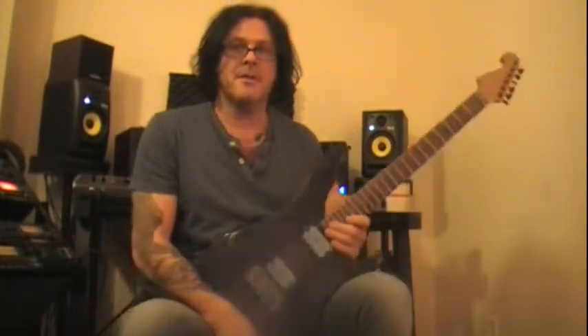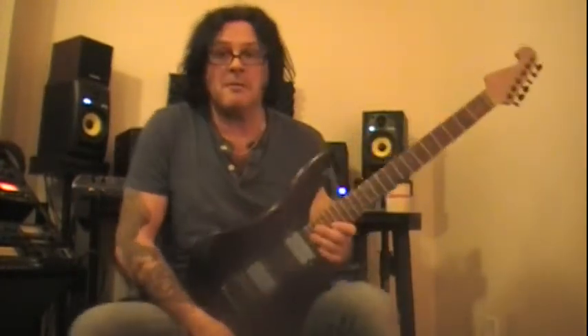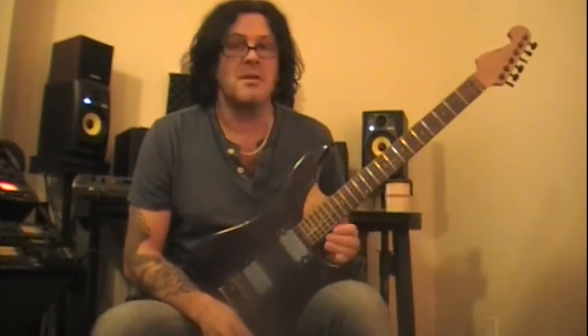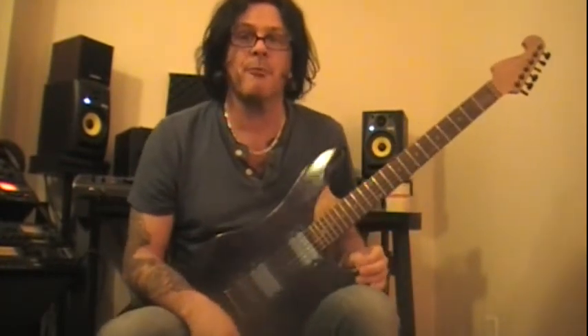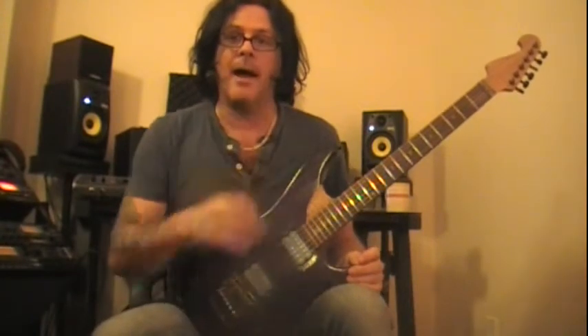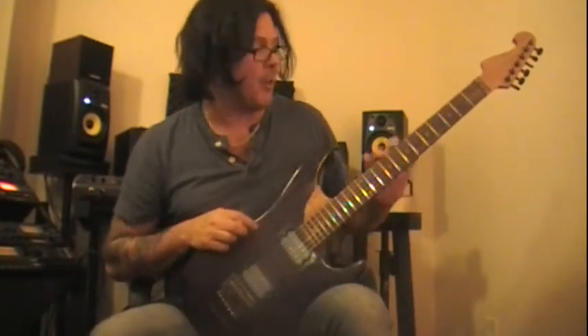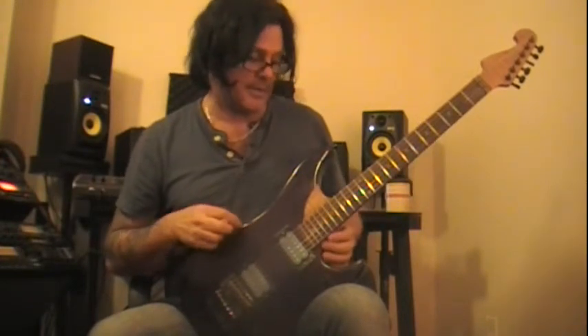All right guys, it's me Ian. What you're looking at is my homemade copy of a Washburn N4 - the Nuno Bettencourt model. A couple of differences: I used a flame maple neck, rosewood fingerboard, I've got glow-in-the-dark inlays on it, and it's a mahogany body as opposed to a swamp ash body.